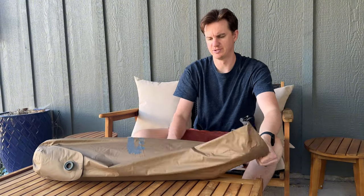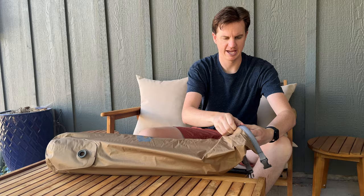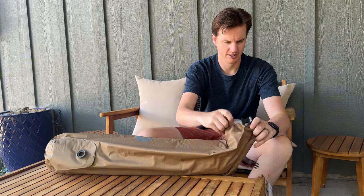I was sent this camping mat to try out and give you some thoughts and impressions. It unrolls and comes in this bag — a stuff sack that rolls down. This bag also has a really nice carry strap. Let's take the pad out and check it out.